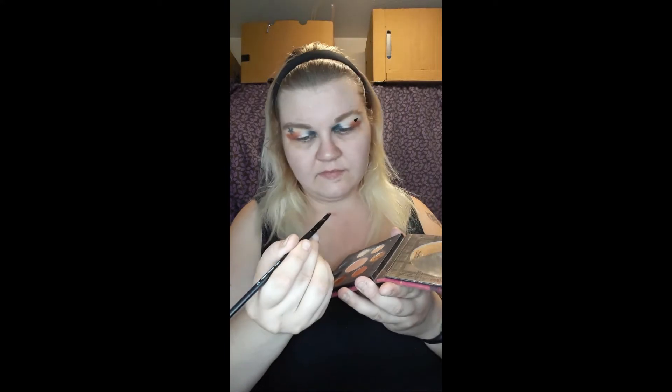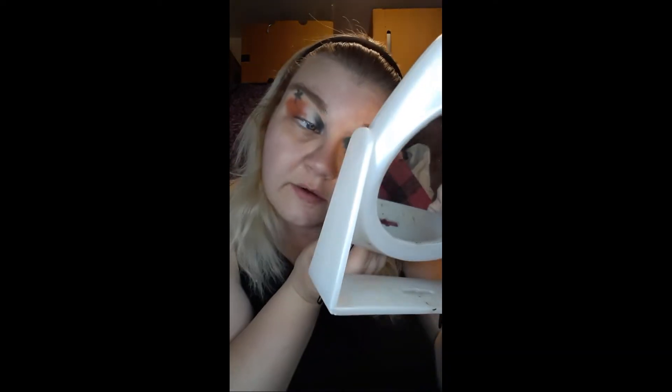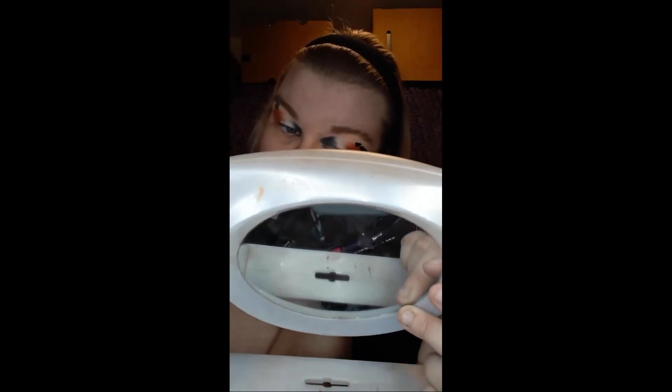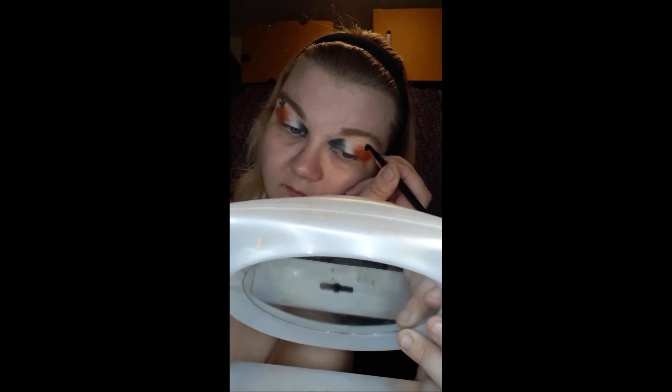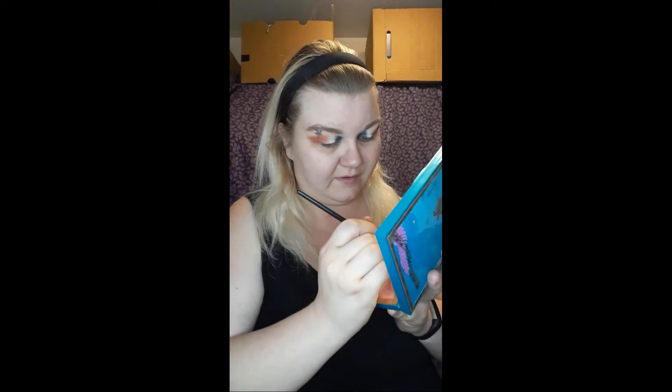I'm going to spray my brush with it and get back into the Fall Feels. I never realized how versatile this palette was. I dip right into the gold and just — let me do this in a mirror. A little bit of gold in there. If we want to go incredibly extra with it — which of course I do, that's my life — we'll get into the gold glitter. That is a lot. You know what? It's fine, because it will mostly fall off.